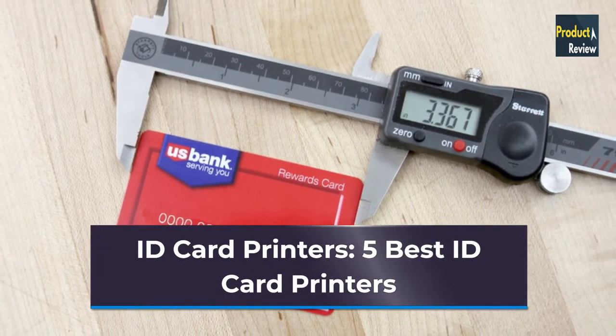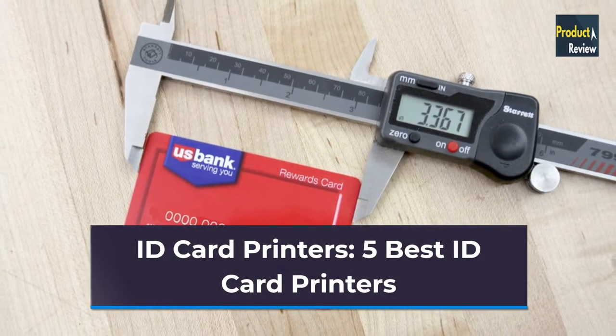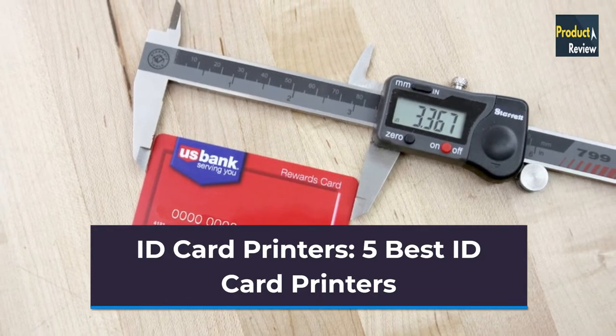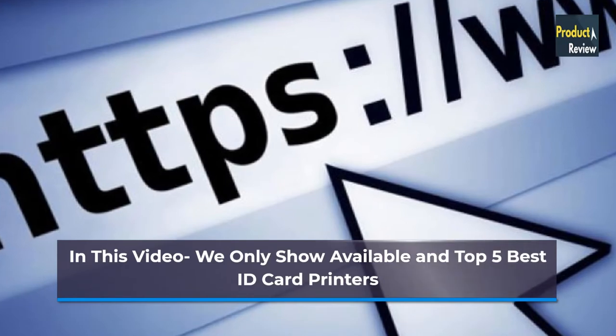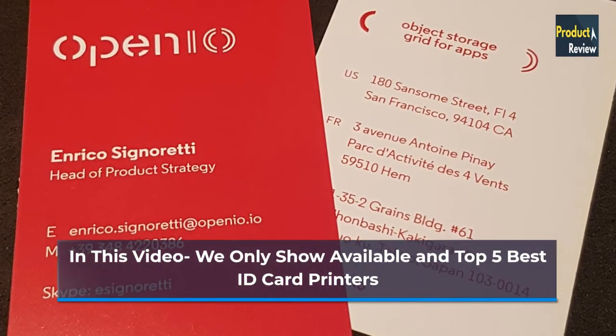ID Card Printers: 5 Best ID Card Printers Review and Buying Guide. In this video we only show available and top 5 best ID card printers.